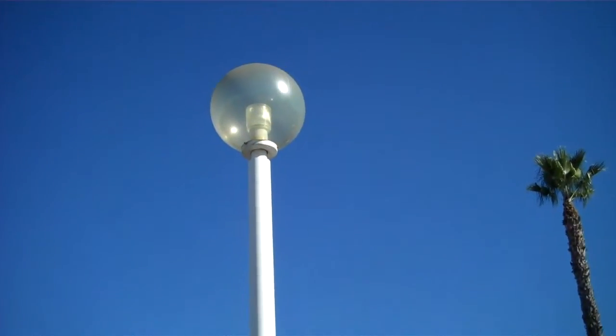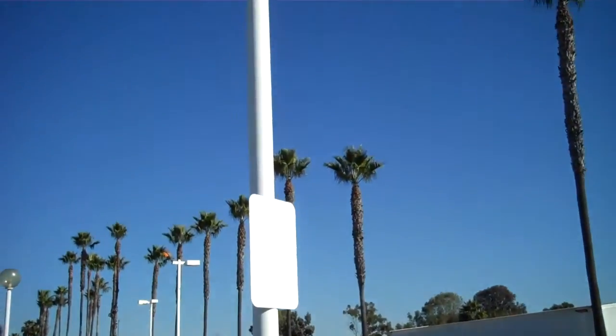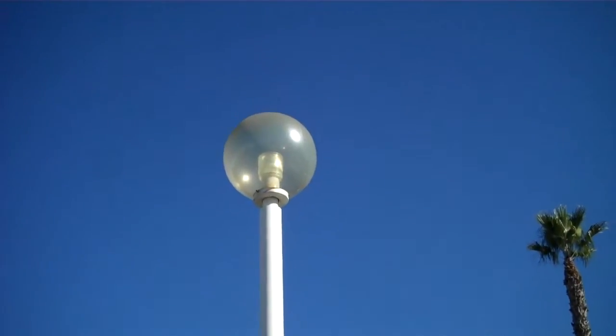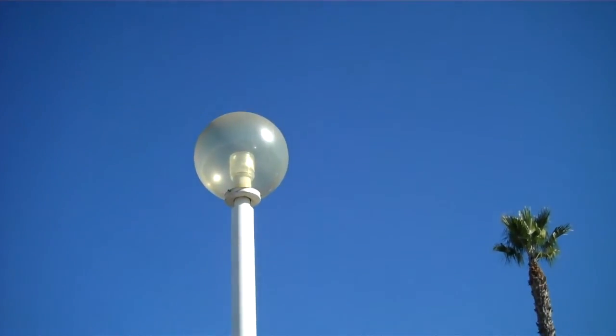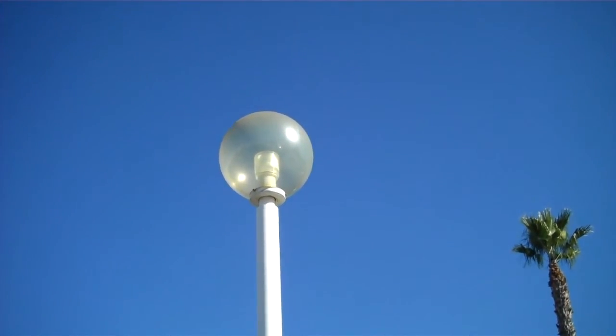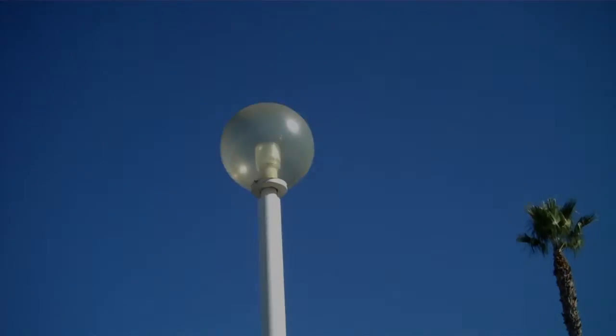The fixture itself — sometimes they call these acorns if it has an acorn fixture at the top. This is not exactly an acorn; it's more of a bulb, a round lamp at the top. The technology inside we don't know, but it's probably metal halide or high pressure sodium, maybe 50 watts.